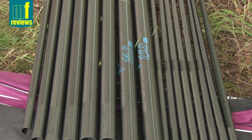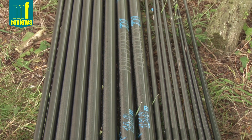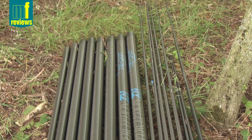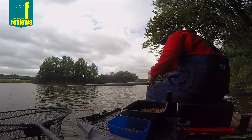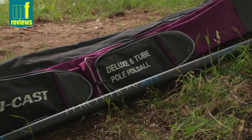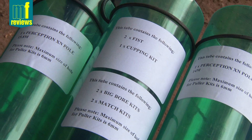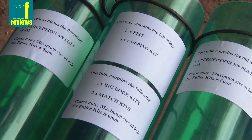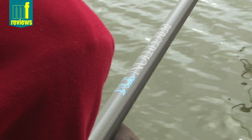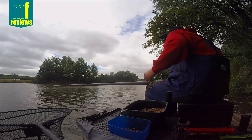As well as quite an extensive spares package, you also get, as you'd expect for the money, a free holdall with all the tubes labelled up and ready to go. They really do like their labelling, TriCast. You also get the cupping kit, already glued with the thread attached, plus two cups and even a cap to go with it.